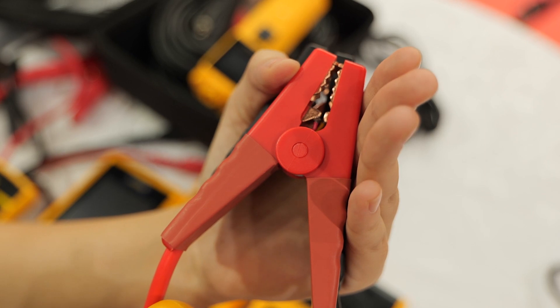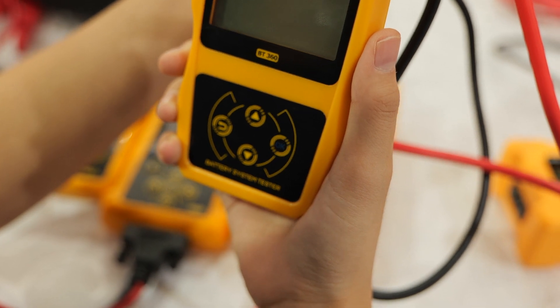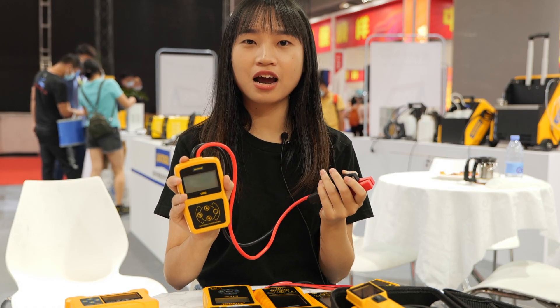It's perfectly suitable for daily car servicing. With a simple connection to your car's battery, you can diagnose your car battery performance.